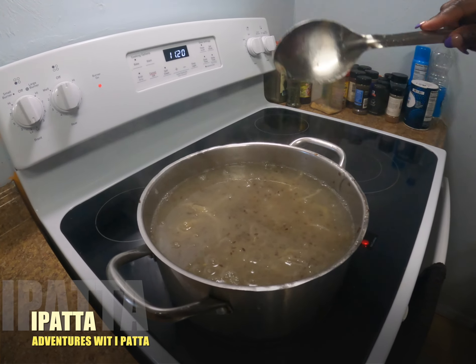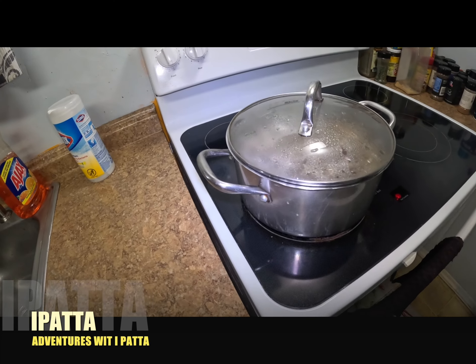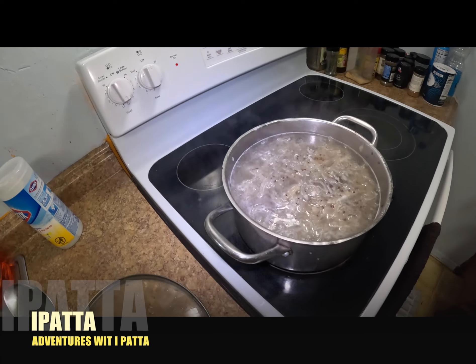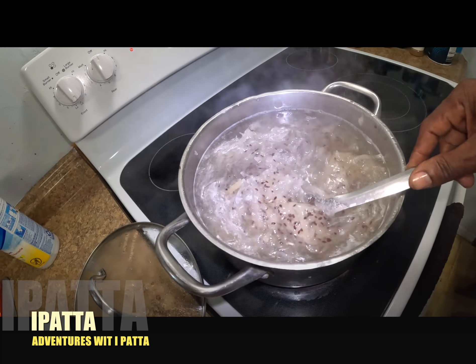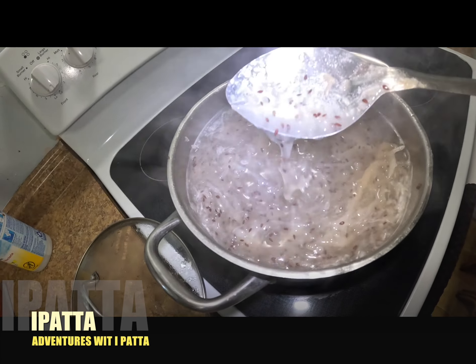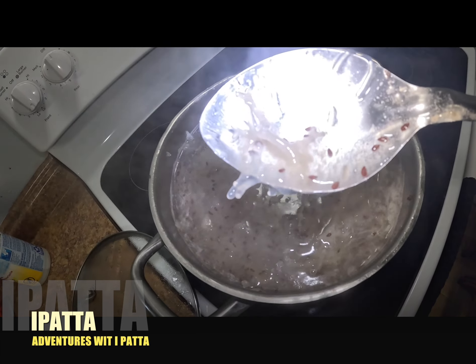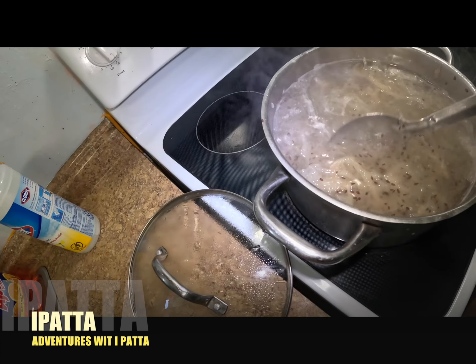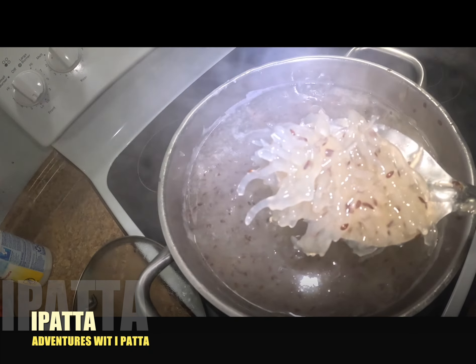Irish Moss, linseed - let's get going. I'll boil some Irish Moss down in the morning to straighten up the structure. So we have linseed, Irish Moss, gum arabic, and icy glass.